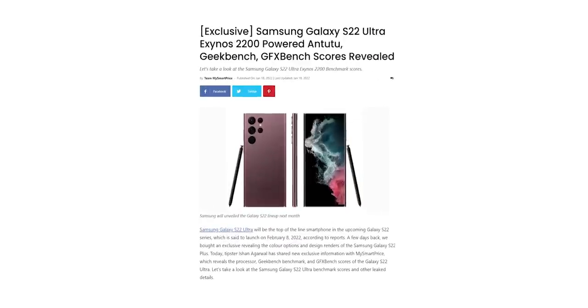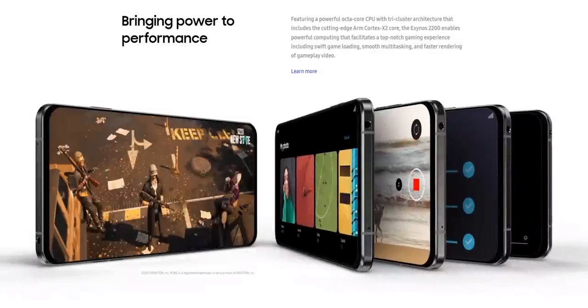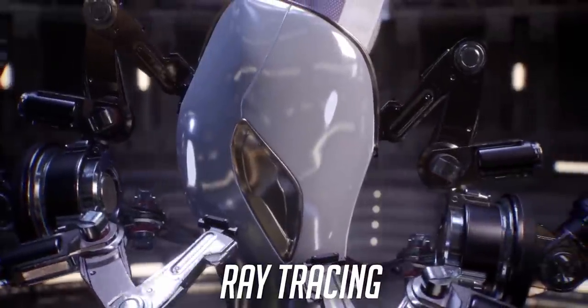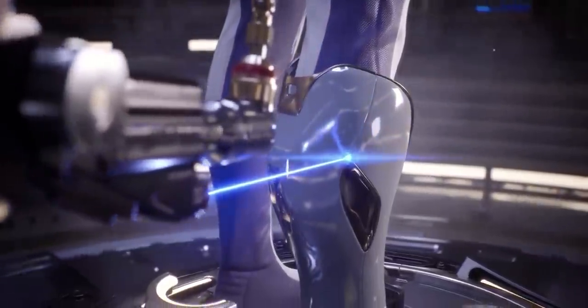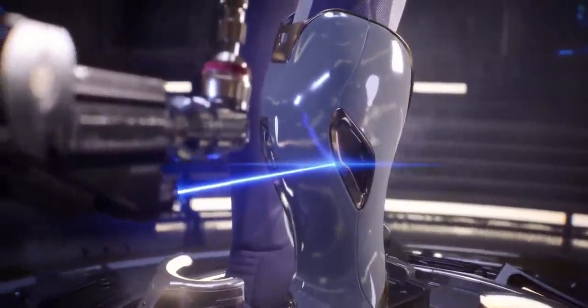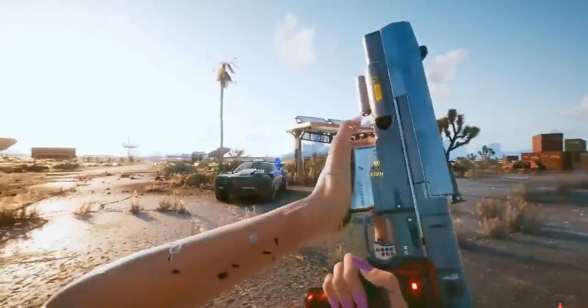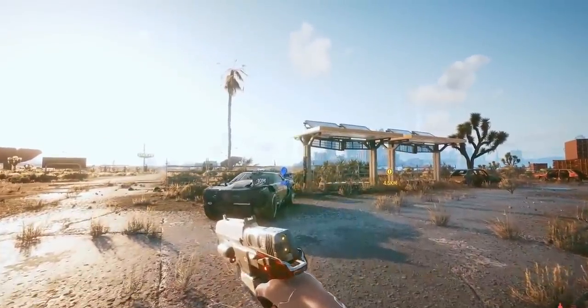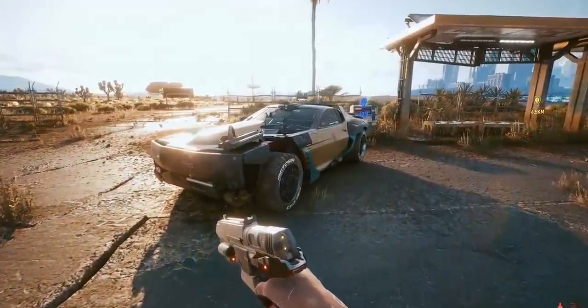We have some leaked benchmarks which give us an idea of how it compares to the Snapdragon 8 Gen 1. Looking at the features of the AMD GPU, the first one is hardware-accelerated ray tracing, making it the first mobile chipset to support this technology. Ray tracing is a method of graphics rendering that simulates the physical behavior of light — it was only seen on gaming consoles so far, so the fact that the Exynos 2200 has hardware ready to take advantage of this technology is a very big deal.